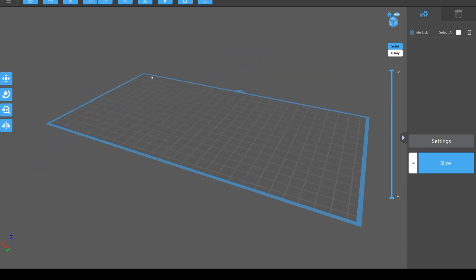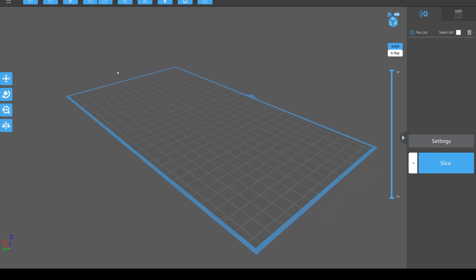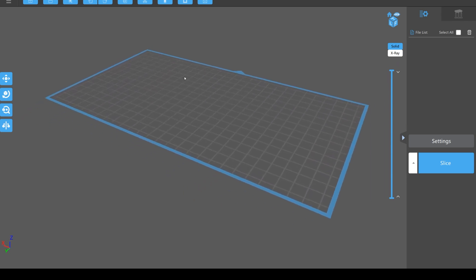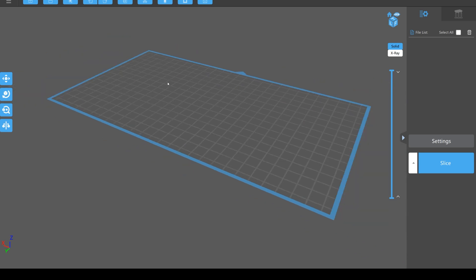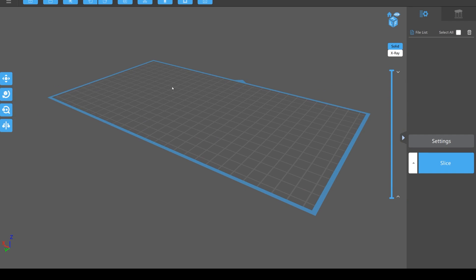I'm using a mouse - right click and spinning around to orbit, middle mouse wheel held down to pan, and scrolling the mouse wheel to zoom in and out. That's all the movement I'm going to need.